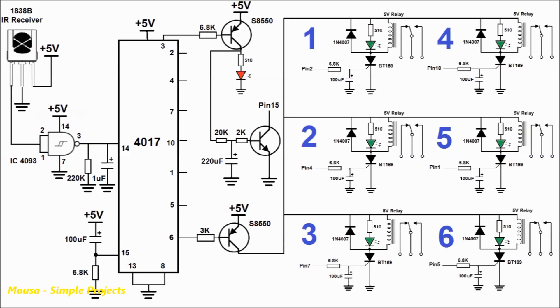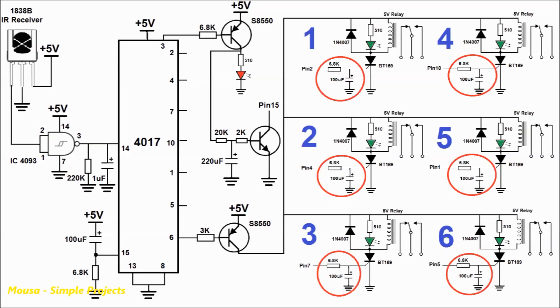We need a low-pass filter RC network on the gate of each SCR. That's because when you want to run load number 3, for example, the first and second outputs of the IC run for a short time, then the signal stays constant on the desired output number 3. So the RC network is important to prevent undesired loads from switching on.